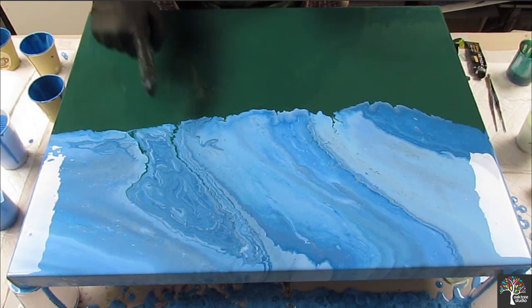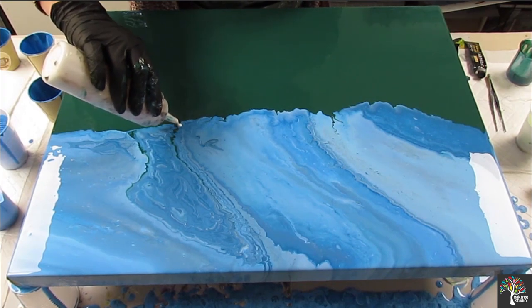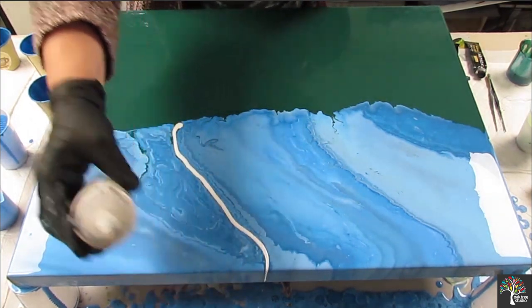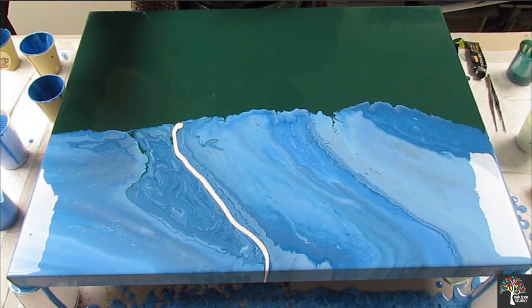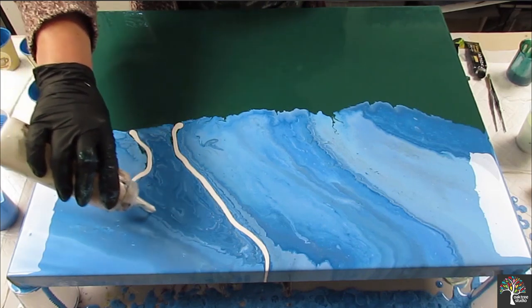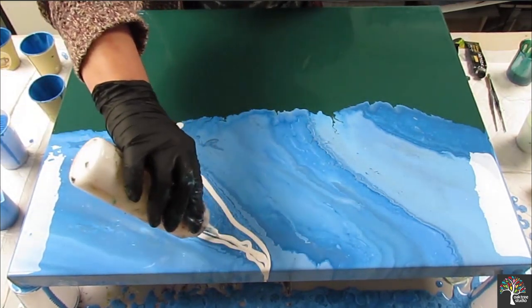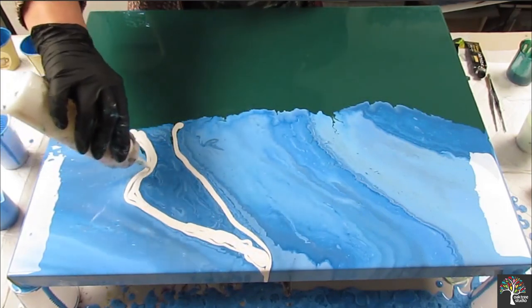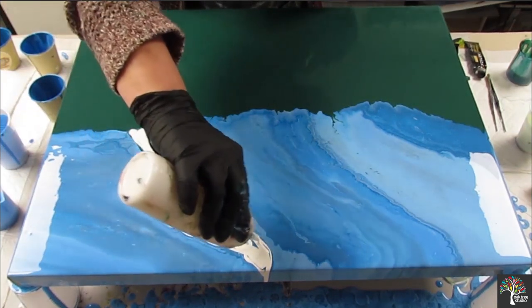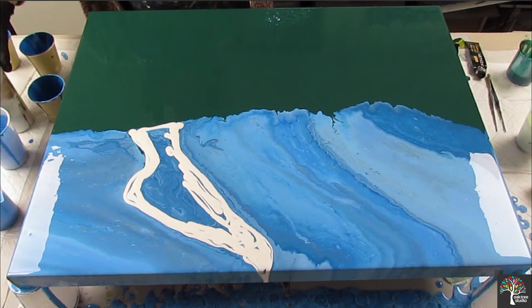I think I'm just going to add some white — I'll use pearl actually. You can see the oil. This is going to move a little bit. This is kind of representative of a sky.